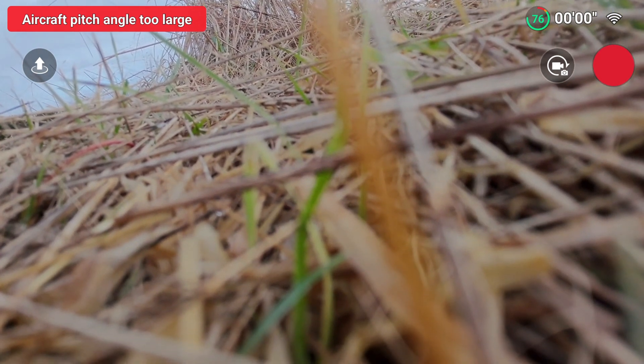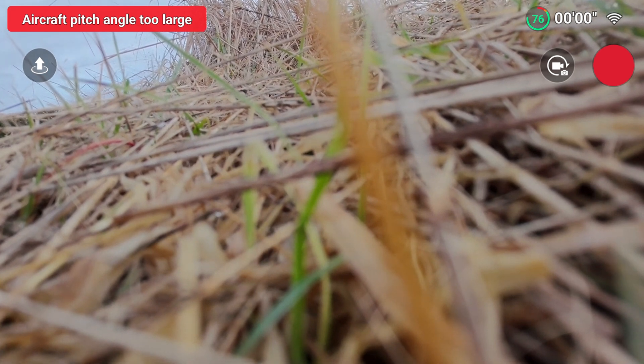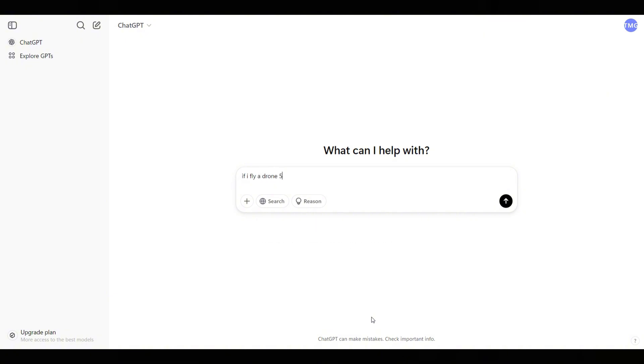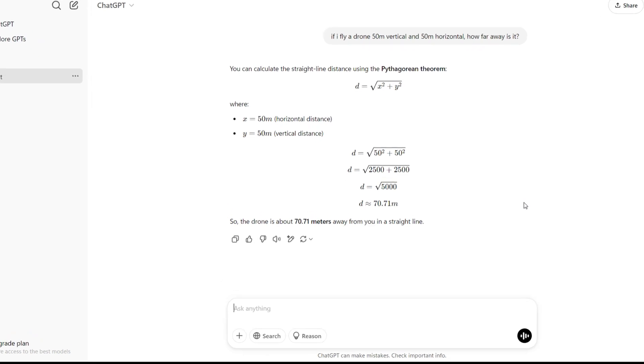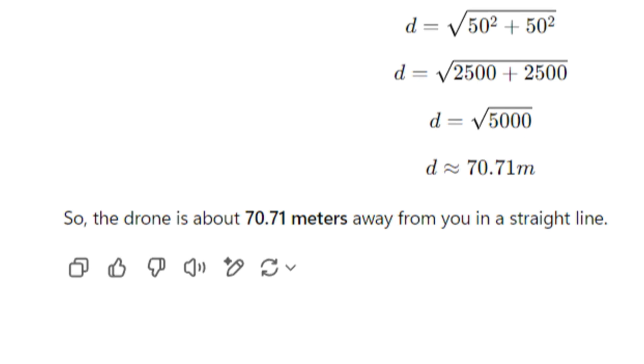I'm going to preempt a question: what was the total distance the drone was from the phone when at maximum altitude and maximum horizontal distance? Let's just ask ChatGPT — it uses Pythagorean theorem and gives us a value of 70 meters as the maximum distance the drone was from the phone.